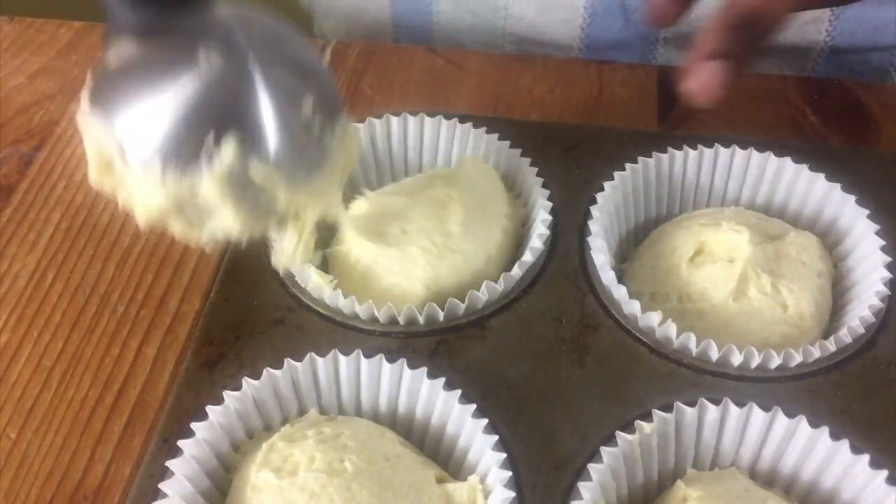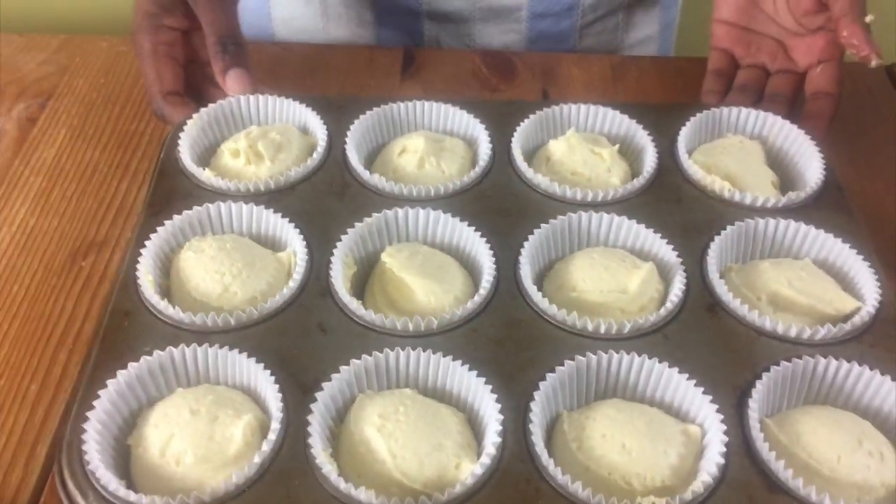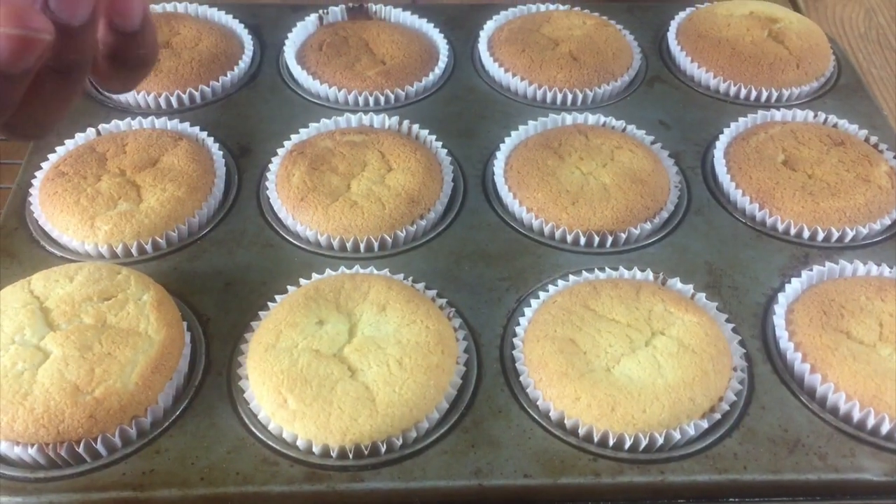Divide the mixture between the cupcake tray and then bake these in the oven for about 20 to 25 minutes until they're nice and golden brown on top.